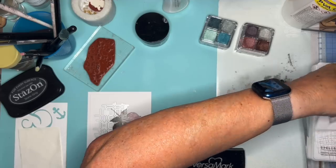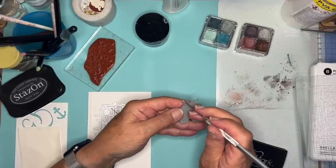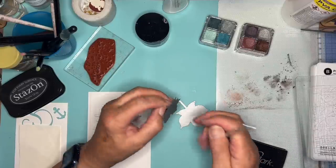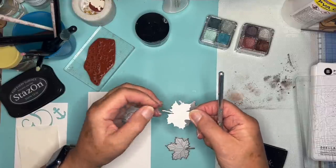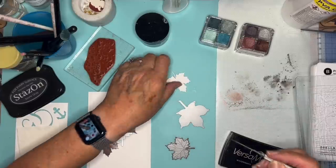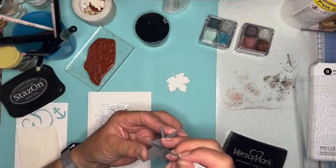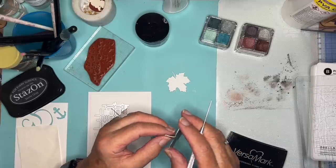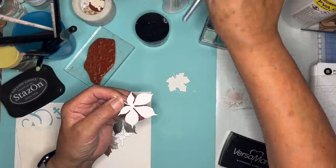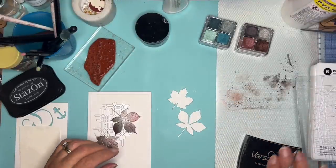I'll get them out of the die straight away. Can you see? It's got lovely embossed veins on there. I'll pop that on the magnet at the back, try and keep them safe - it doesn't always work. So we've got a horse chestnut and a sycamore - or it may be a maple. Who knows?